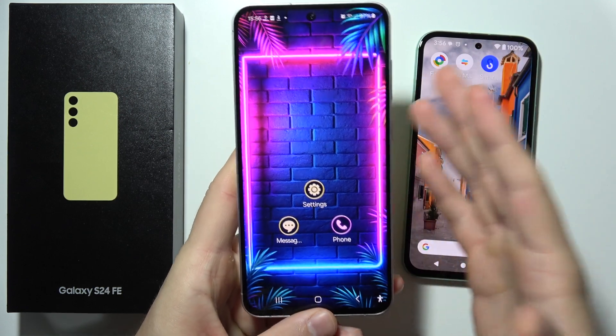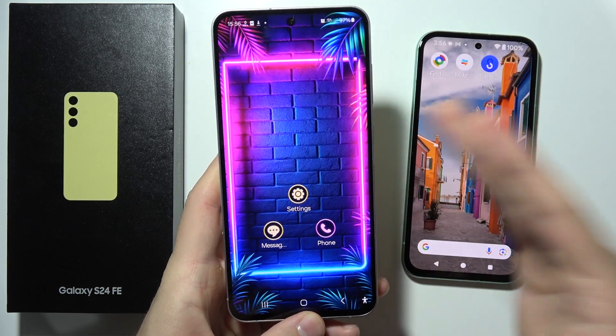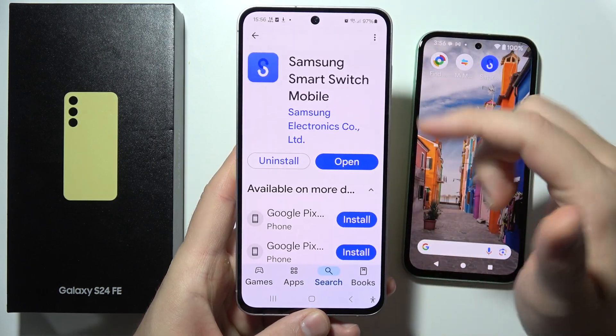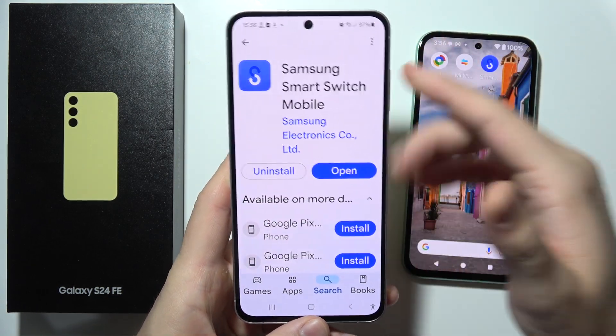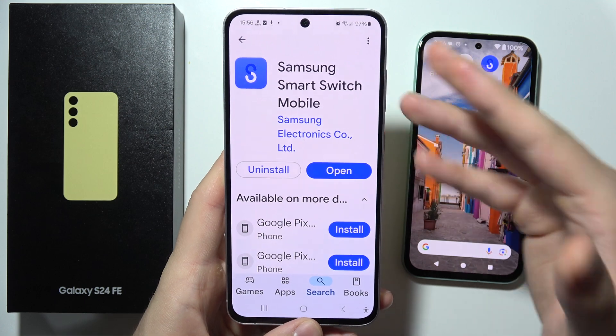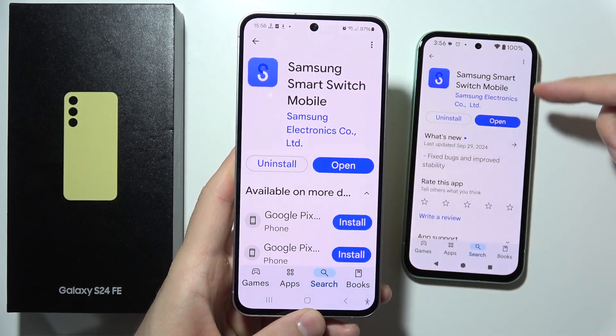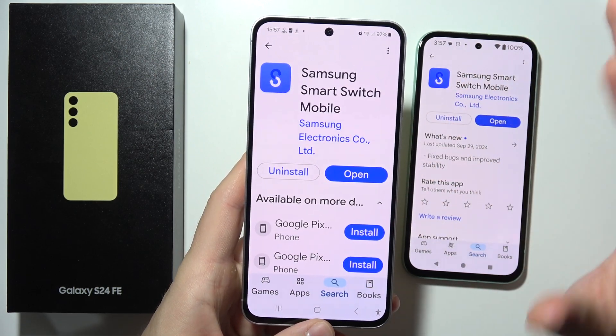To transfer data between your Samsung Galaxy S24 FE and your old phone, start by downloading the Samsung Smart Switch application. As default, you should probably already have it on your S24 FE, but on the second smartphone you have to download it from the Play Store — it's completely free.